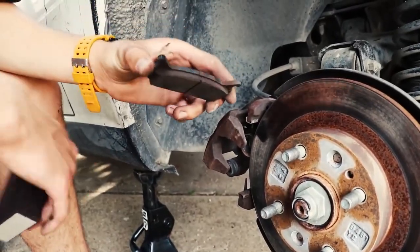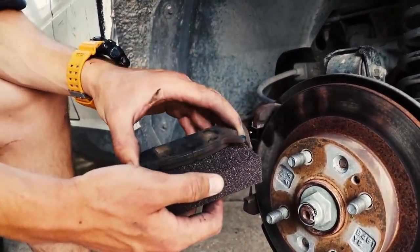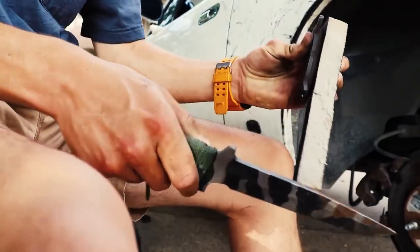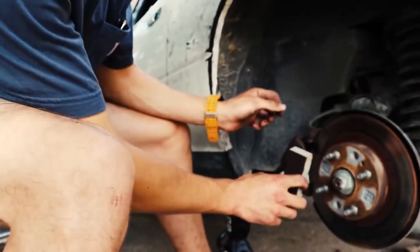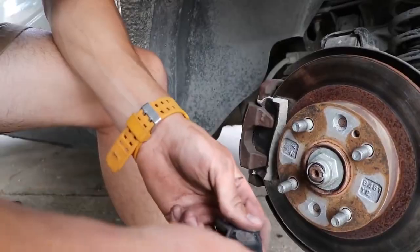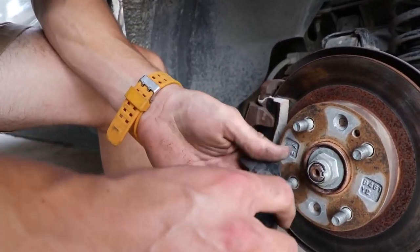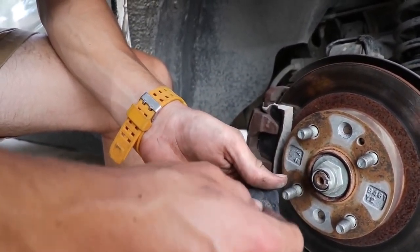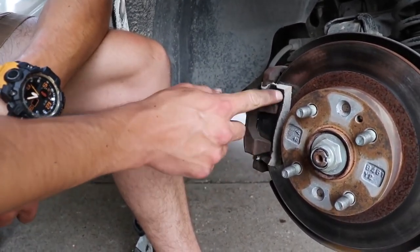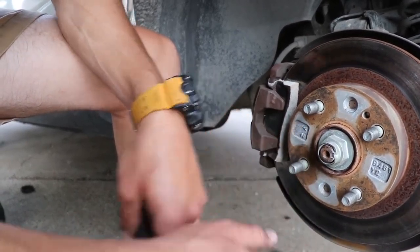Alright guys, here is the brake pad off the car and this is the sanding block we're going to use. So now what we need to do is somehow cut it to make it the same size. All we really did was take the old brake pad and take the backing plate off of it, which is like thin metal. The backing plate is now mounted to the sanding block and it kind of punched three holes where it hangs on to an actual brake pad.